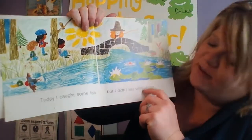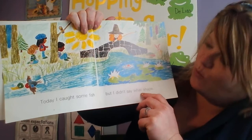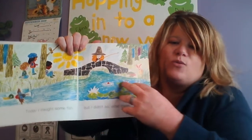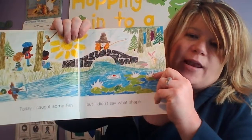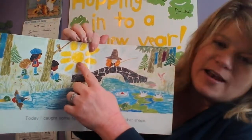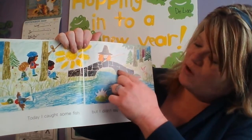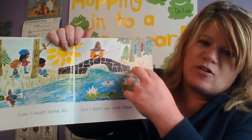Today I caught some fish, but I didn't say what shape — so here she is fishing. I see some shapes already: I see the sun as a circle shape, and I see some rectangle and square shapes on the bridge.